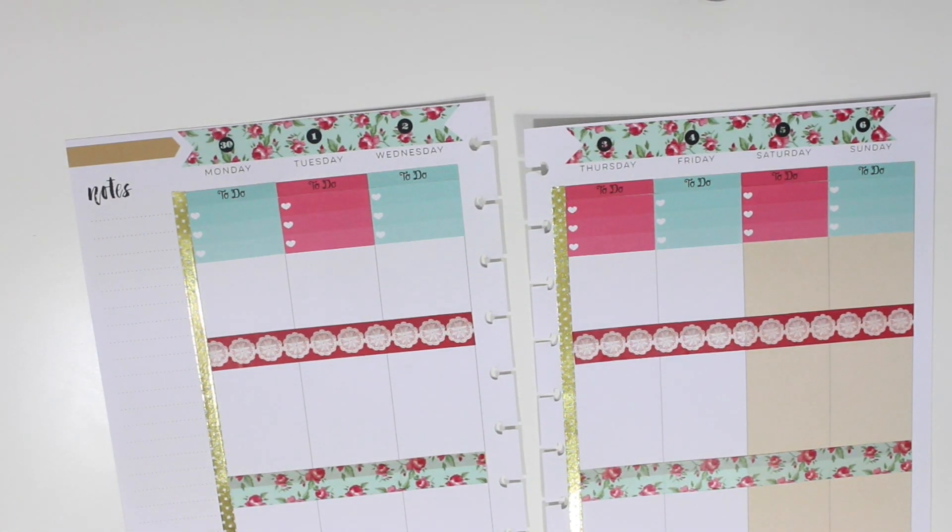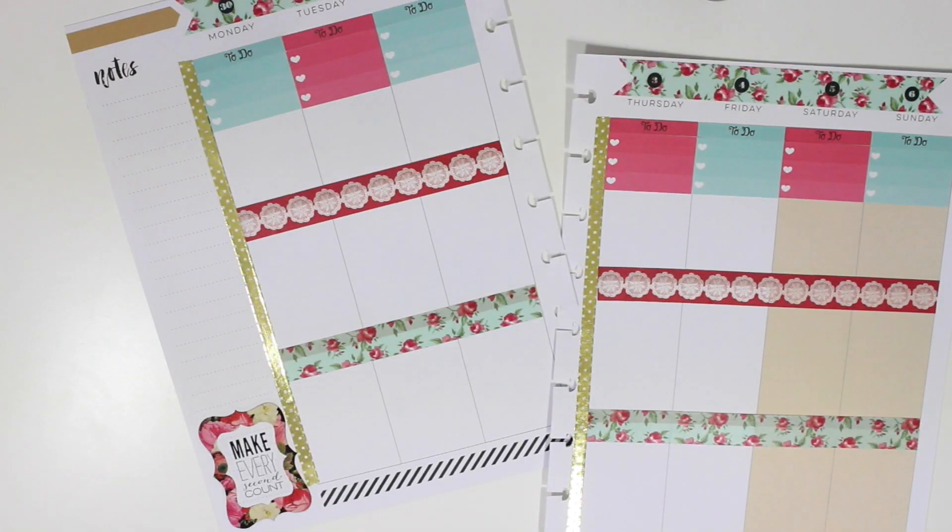Now I'm going to use this sheet of stickers from Stickability and I absolutely love that sticker that I just placed on there.